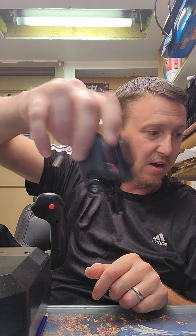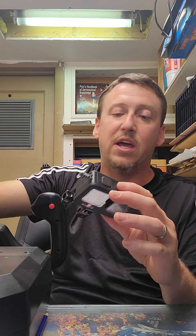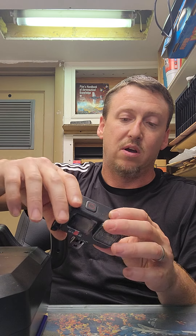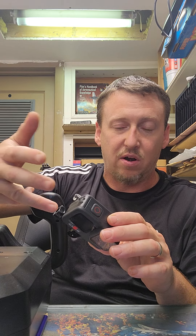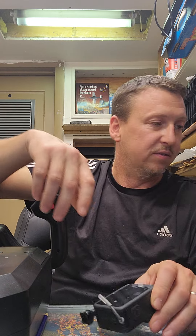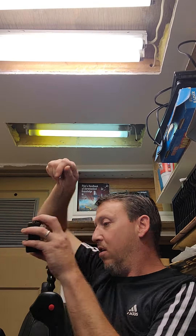And then your GoPro — this is the GoPro 9 Hero right here. You can get the 9 or the 10 Hero. I'll talk more later about how we get the stickers to show up: the airspeed, the altitude, the maps, the g-force indicator — how we get that to show up on the videos as well.